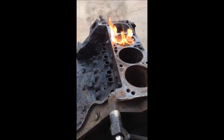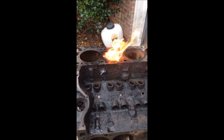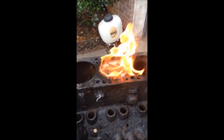The transmission fluid will keep the gasoline from kind of blowing up on your face. So you put a little bit of both in there, an equal amount, and you light it on fire and you just let it burn out eventually.